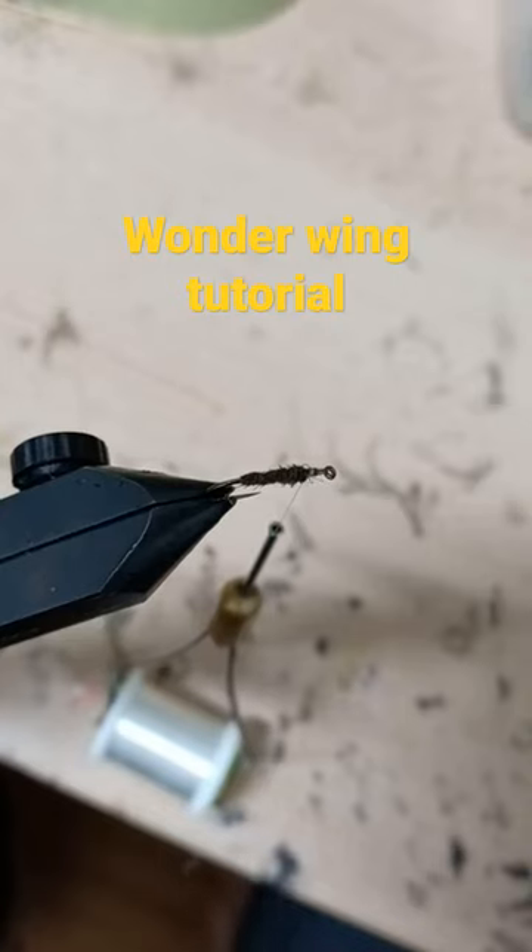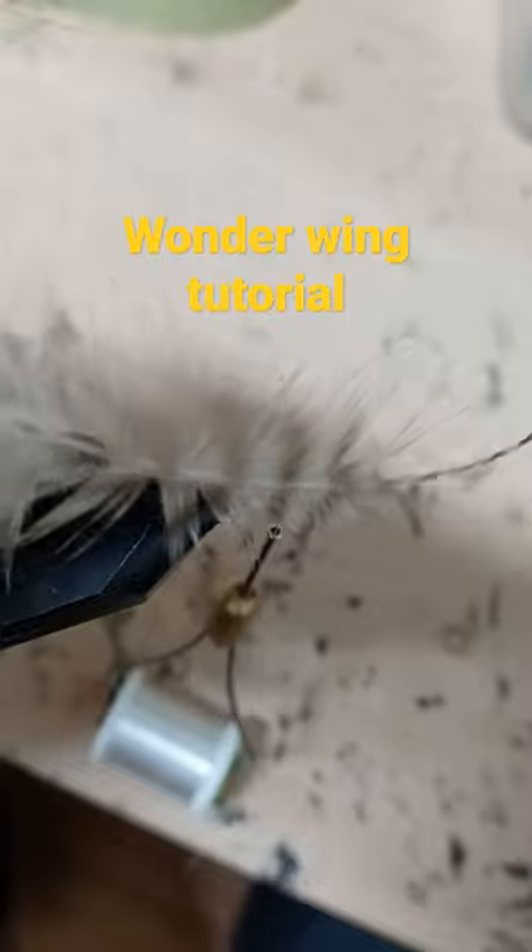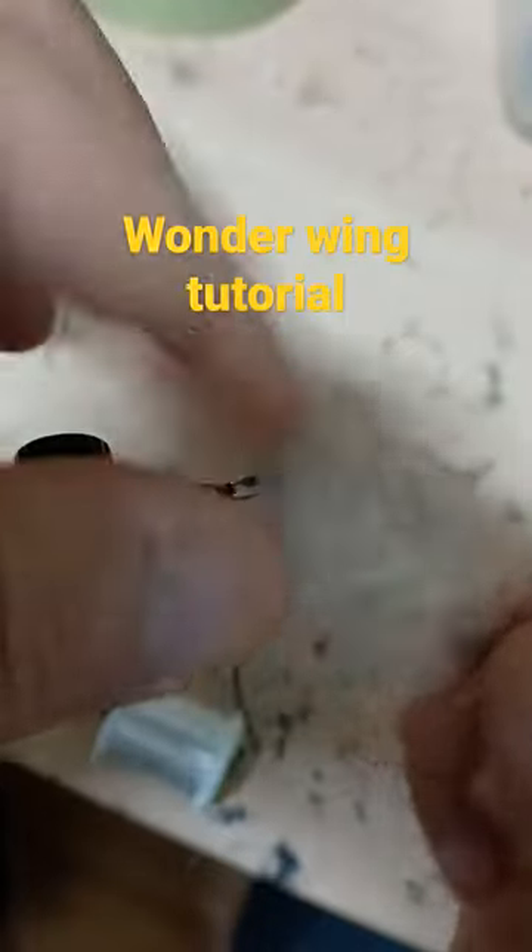We're going to tie a wonder wing. You can use this wing for a stonefly or a caddis — it's just a hackle wing.